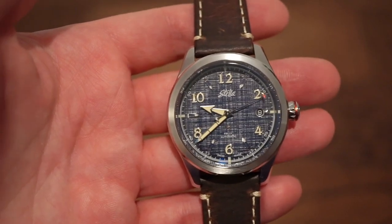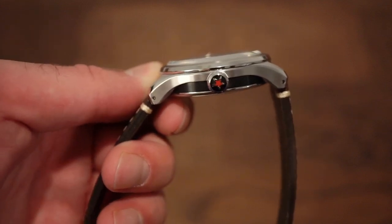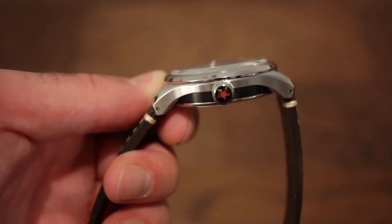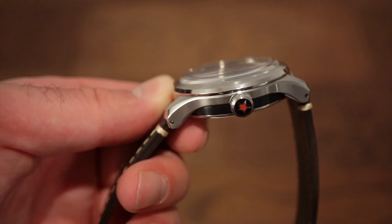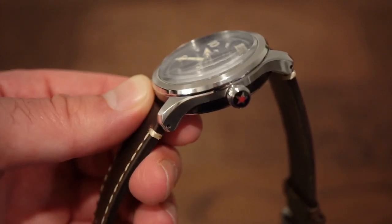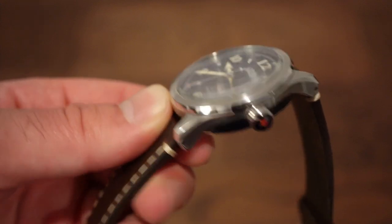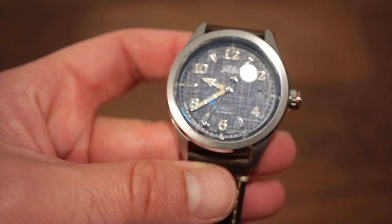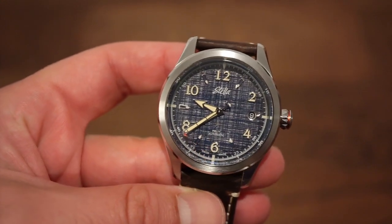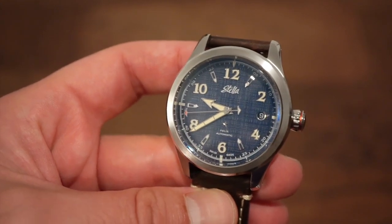The case is crafted from solid 316L stainless steel. It's a four-piece case with a PVD-coated section and an enamel star on the crown. The crown is screwed down giving 100 meters of water resistance, making this very usable even in the water. The crystal is a semi-domed sapphire with anti-reflective coating on the underside — you can see that blue sheen — providing excellent legibility.